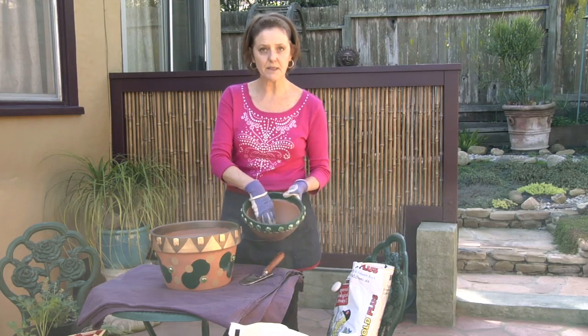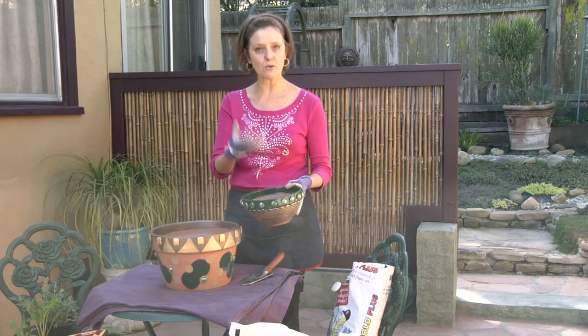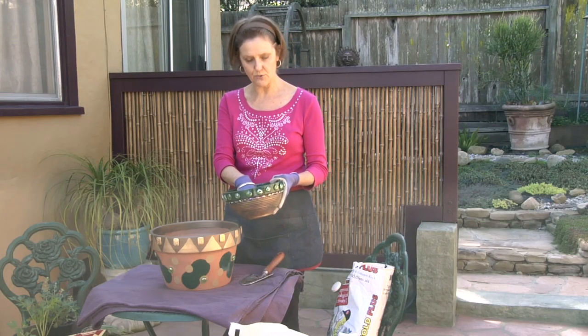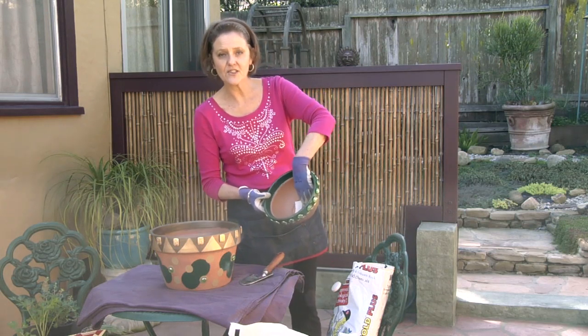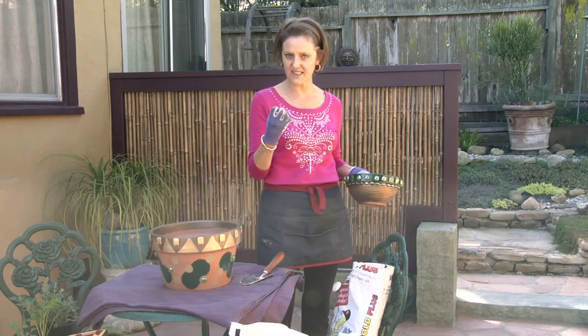What I do with the drain hole is I simply put a piece of newspaper over it. It'll help keep the soil from all draining out when you water it in, because the soil is oftentimes very dry and not compacted yet. I already have this half filled up with soil. The newspaper will just disintegrate over time once the soil is nice and tight.